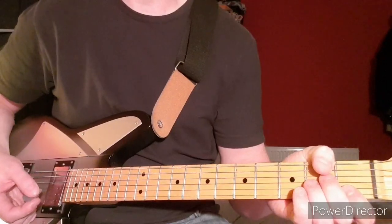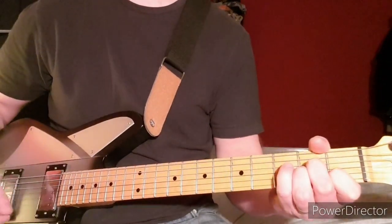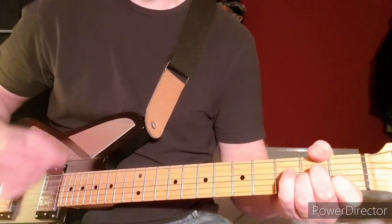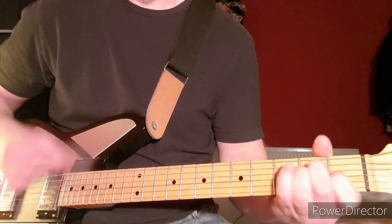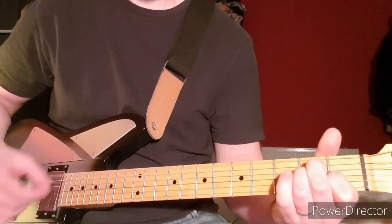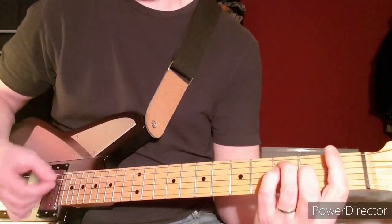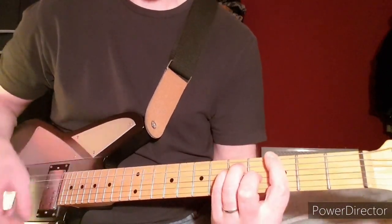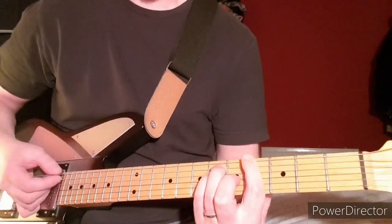Then back to the initial riff. There's a bit of a break, and later on in the song it starts with an A minor again, then goes E, then F, then G, then G sharp.